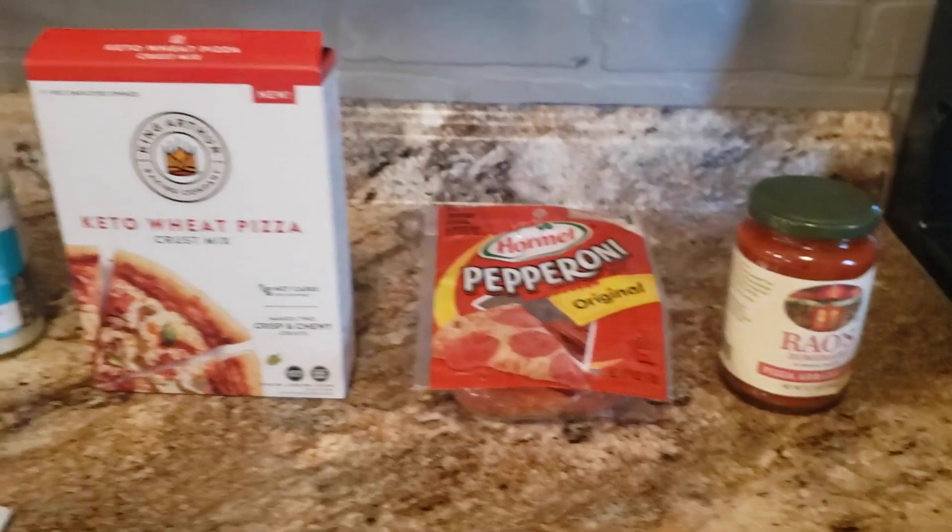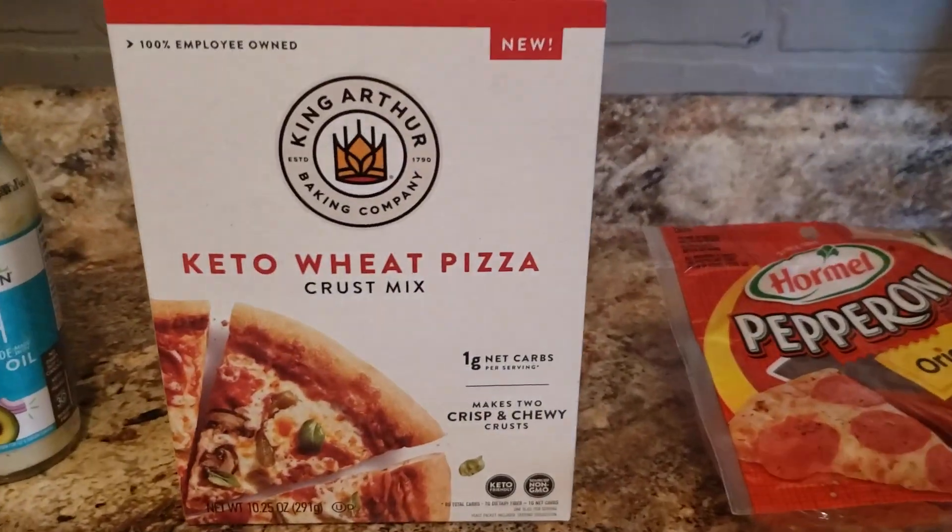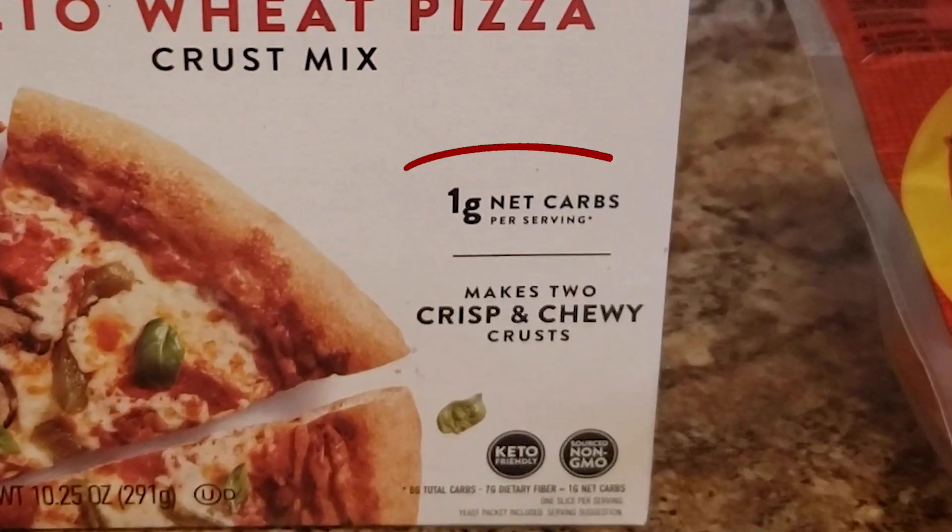If you want to go with pizza crust, there are keto pizza crusts available. Here's one from King Arthur — it's a keto wheat pizza crust and it only has one gram of net carbs per serving, which is pretty low. But again, anything you add to this recipe that has at least one or two carbohydrates is going to increase the overall carbohydrates. So you choose which one is right for you, and I'm going to explain another big difference between going crust and no crust later on in the video, so stick around.